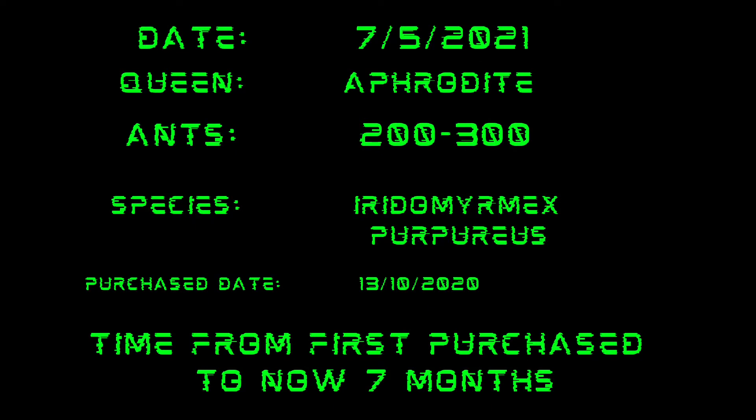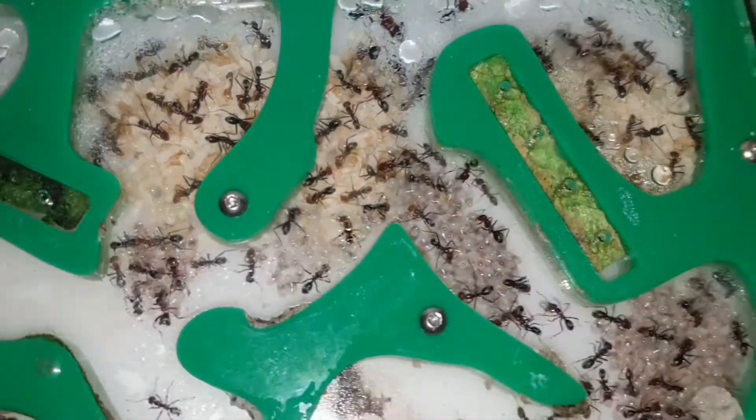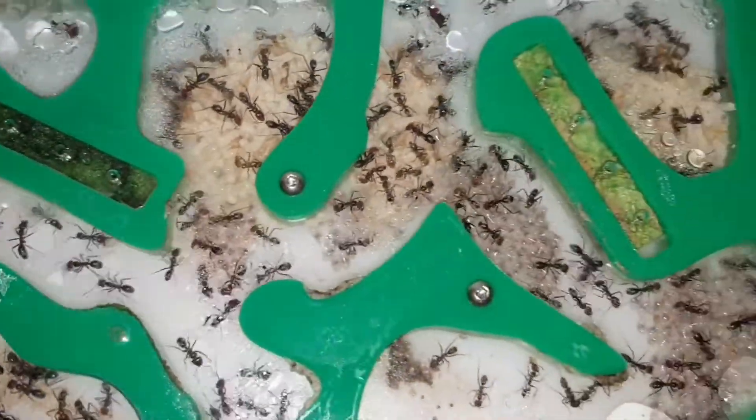Seven months in — one month later. About a hundred more ants have been born. And here we have it. This is their nest. There's less ants but there's more eggs.